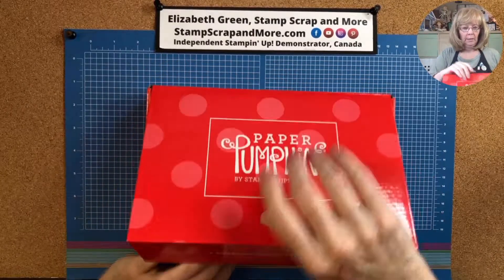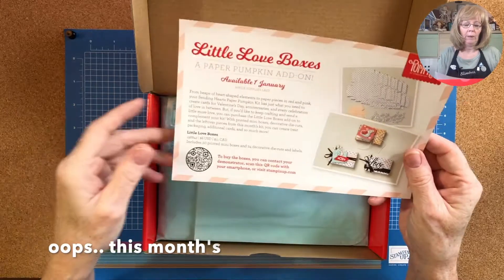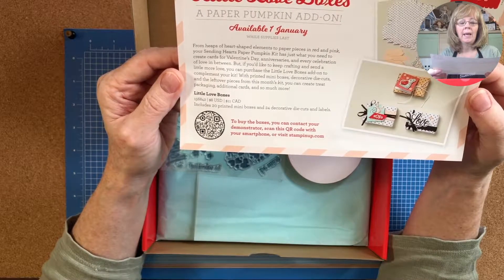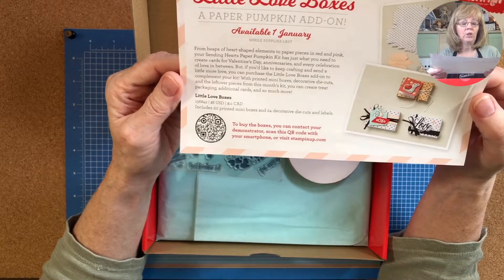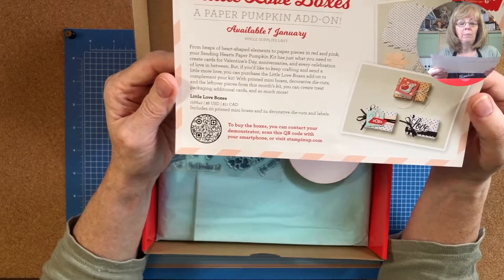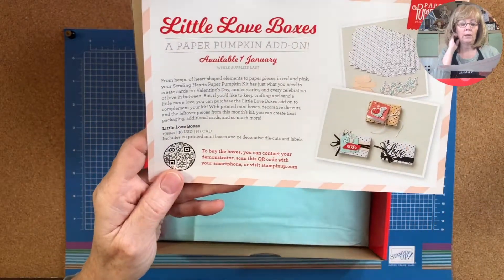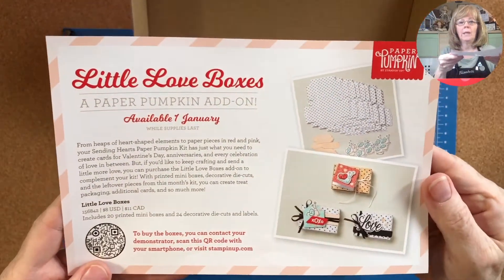So this is the box. This is next month's Paper Pumpkin add-on, available January 1st while supplies last. From heaps of heart-shaped elements to paper pieces in red and pink, your Sending Hearts Paper Pumpkin kit is just what you need for Valentine's Day, anniversaries, and every celebration of love. You can also purchase the Little Love Boxes add-on — it includes printed mini boxes, decorative die cuts, and leftover pieces. In Canada it's $11, and it includes 20 printed mini boxes and 24 decorative die cut labels. That's a pretty good deal!